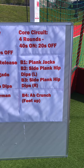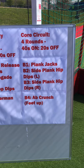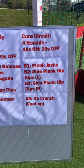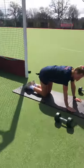Then we move on to our core circuit with a couple of minutes rest in between. Same timings: 40 seconds work, 20 seconds rest. Exercises are: plank jacks, side plank hip dips on the left, side plank hip dips on the right, and ab crunches with your feet up in the air. We'll run through those for you now.